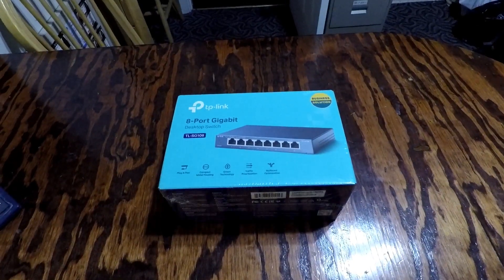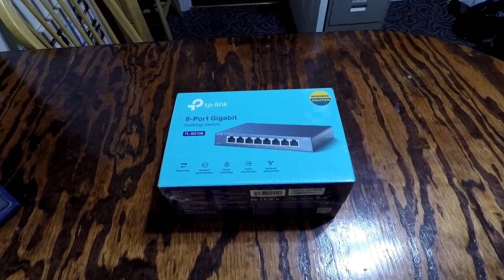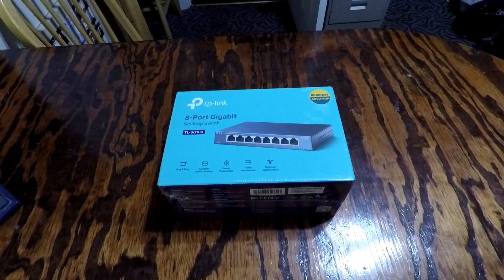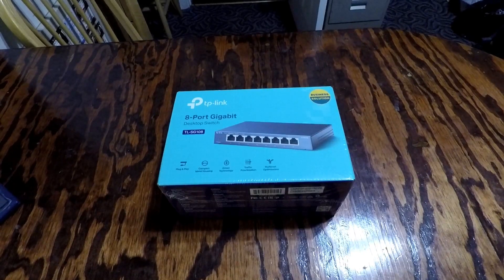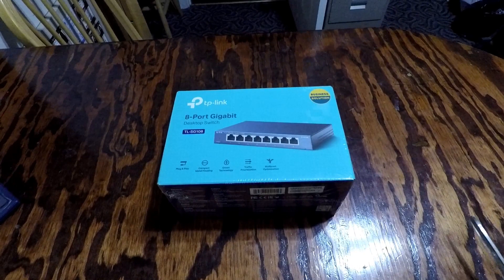I got myself an upgrade for my network — a TP-Link 8-port gigabit capable desktop switch, model TL-SG108. It's basically plug-and-play. I read a lot of reviews on it and got this from Newegg. It's pretty well rated for plug-and-play, so that's exactly what I need.